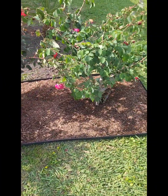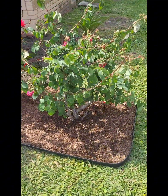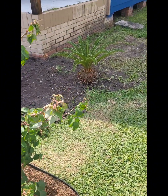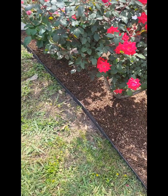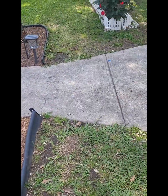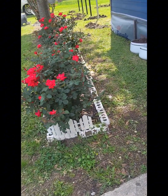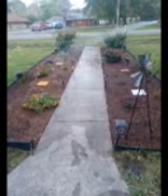That right there is the roses I moved and pulled out — it looks sad but hopefully it gets better. That palm tree, I don't know what to do with it. I left it there temporarily so I don't know if I should just remove it or find a spot for it. For now it's going to stay there.